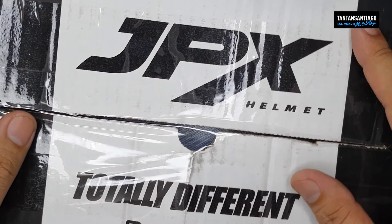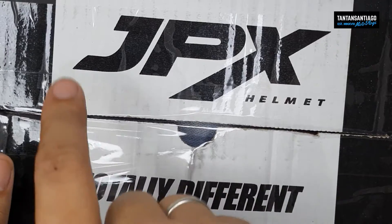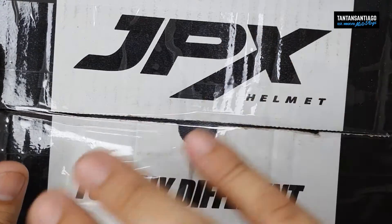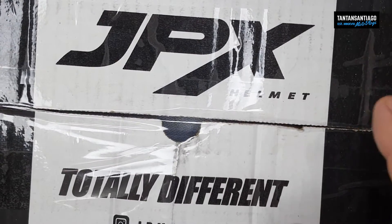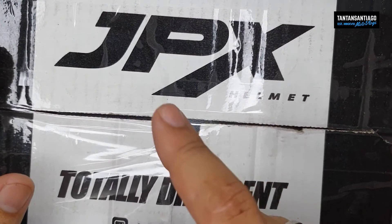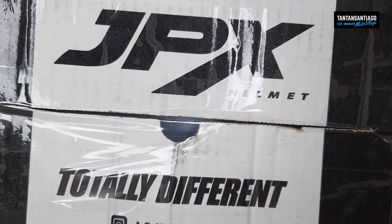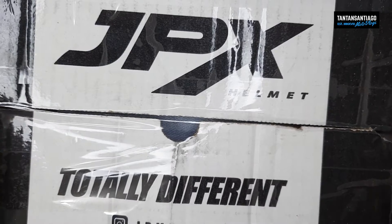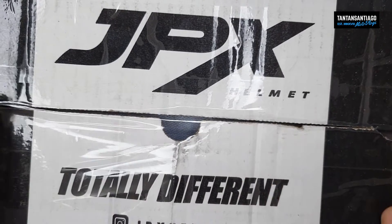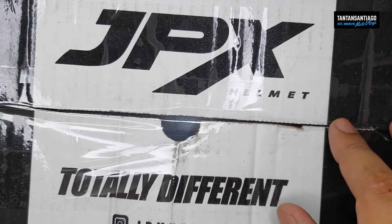Hello and welcome po sa channel. Meron tayong bagong helmet dito, and this is the JPX helmet. Kung hindi kayo familiar, sa mga maselan sa mga website dyan tungkol sa mga helmets, you can visit their website — that is jpindustries.com. Si Sek po ang nagdagsak nito dito sa Pilipinas; official distributor sila dito. And unbox natin para makita ninyo kung anong laman sa loob and kung anong itsura nitong JPX helmet na to.